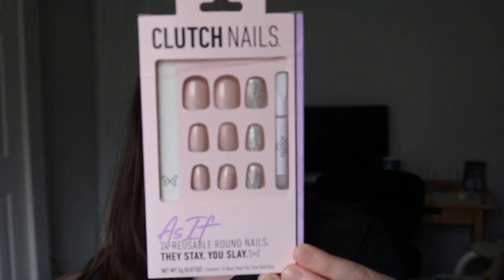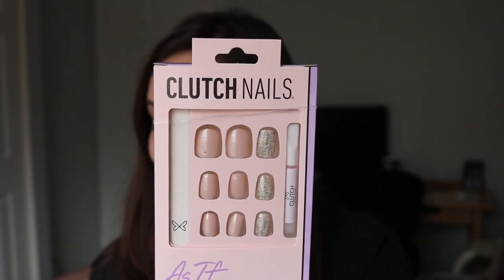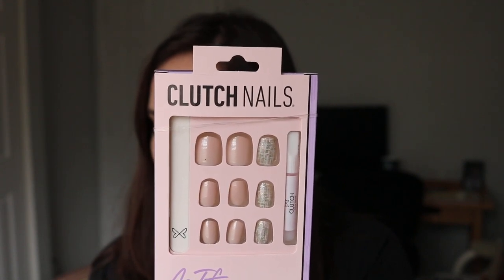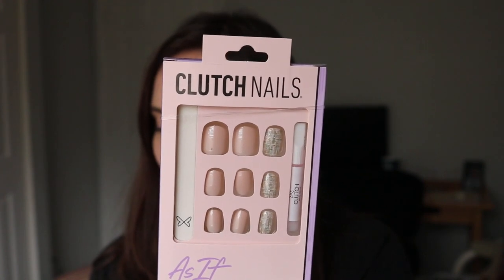These are called As If. On their website it says, think you can find a cuter set of nails? As if. Channel your inner Cher Horowitz and be the most stylish girl you know with these perfectly pink nails. Make this set your own by adding in the accent nails as much or as little as you want. I had to do some research because I did not know who Cher Horowitz was, but she is from the movie Clueless.